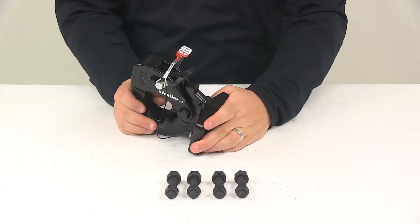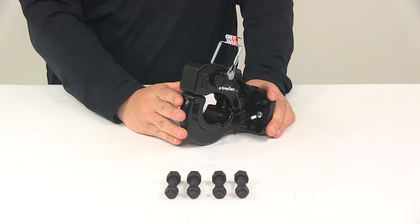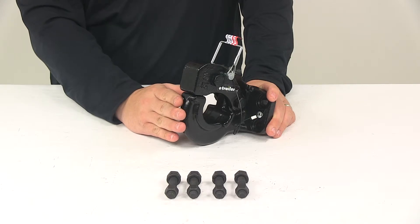This is going to fit Lynette ring couplers with a diameter of two and a half inches or three inches. It offers a gross towing weight capacity of 10,000 pounds and a tongue weight capacity of 2,000 pounds.